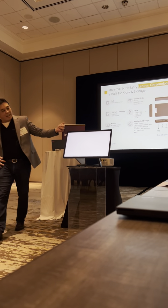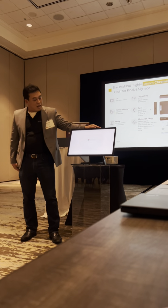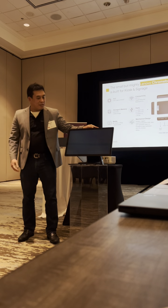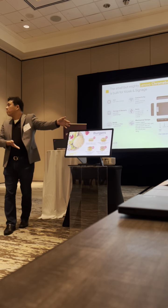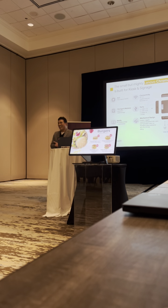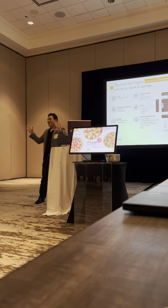How long have I been talking about this thing now? Maybe about 15, 20 seconds. And we now have Signage Live, which is our CMS — digital signage. Live demo — that actually worked. This is a good day.